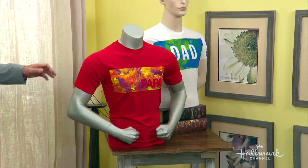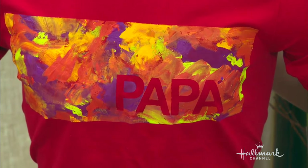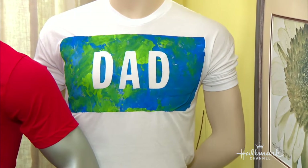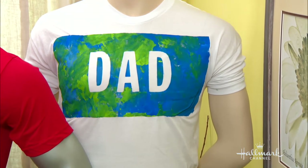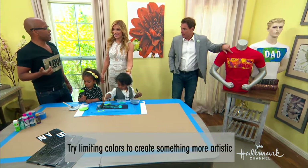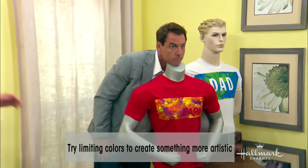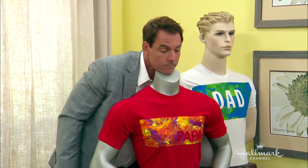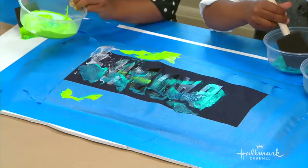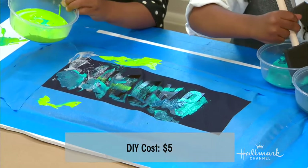If you look over here at the ones I did — we did one that says 'Pop' on it, which is what I go by, and Coco did that one. I picked bright, fun colors. And for Mike's, we did blues and greens — we didn't mean for it to look like the earth, but it does. How much does something like this cost? The letters are about five bucks. We already had the craft paint and masking tape, and I used old T-shirts — super easy.